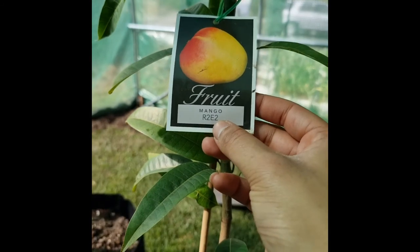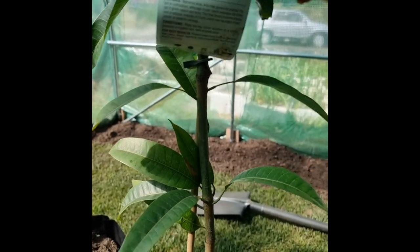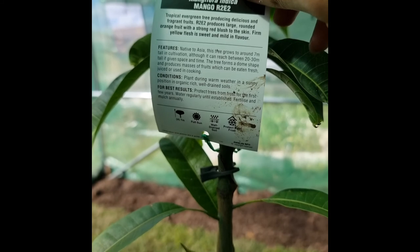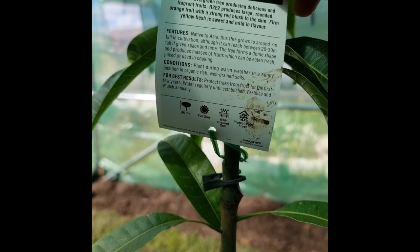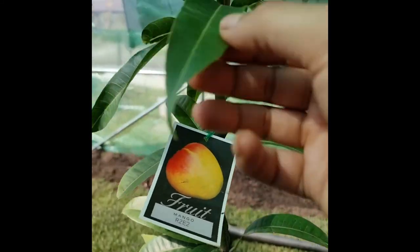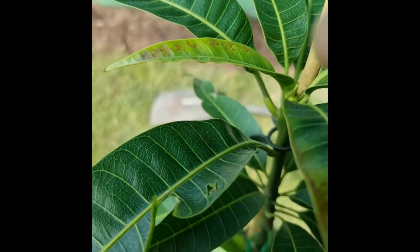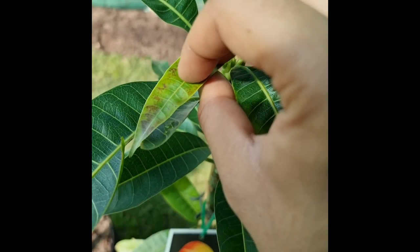We have the R2E2 Mango — this one is apparently a good frost tolerant variety, suitable to grow in Melbourne. Native to Asia, grows to around 7 meters. Plant during warm weather in sunny, well-drained soils. This one is hopefully going outdoors — it shows good tolerance to the cold and I'm not too worried about it, just a little frost damage from before.